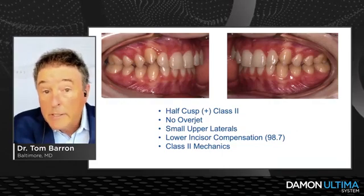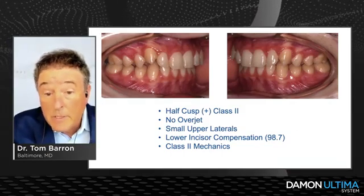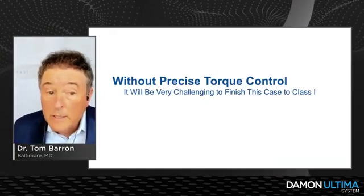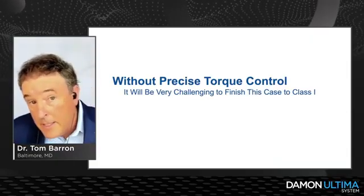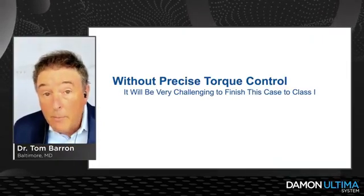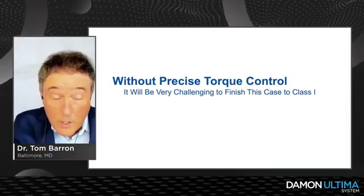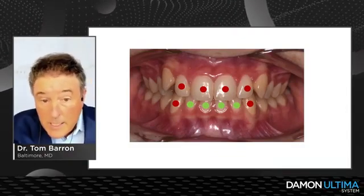We've got a half-cusp-plus Class II, no overjet, small upper laterals, lower incisor compensation — and to make matters worse, I've got to run Class II mechanics at the same time. Without precise torque control it'll be very challenging to finish this case to a Class I. We used to strip the lower incisors to tuck them back, create overjet, maybe have the dentist bond small laterals, bend torque into the wire — all the things we used to do to work hard to finish these cases.